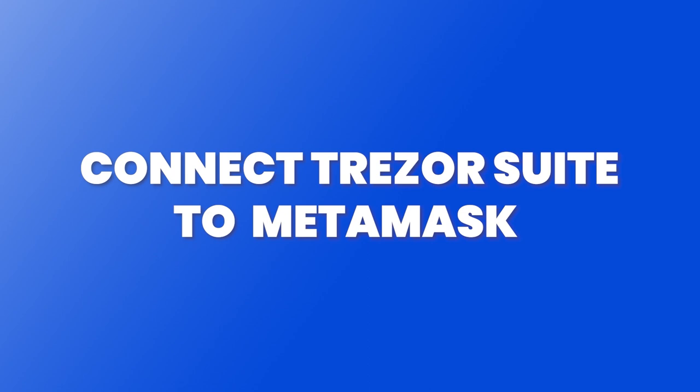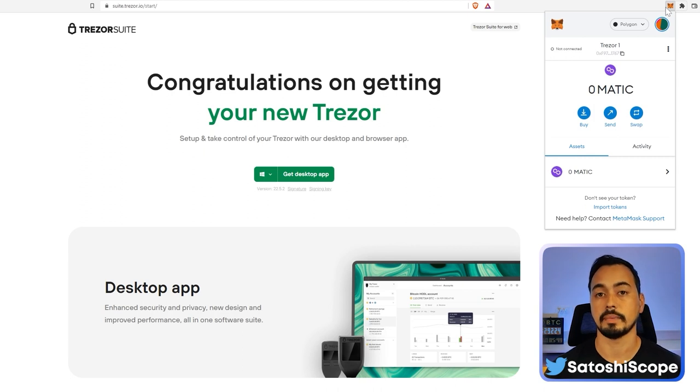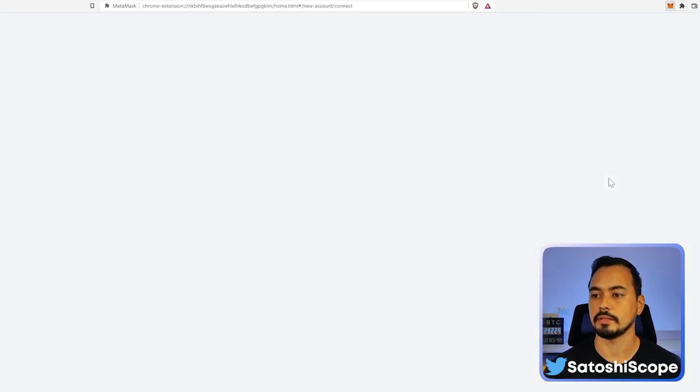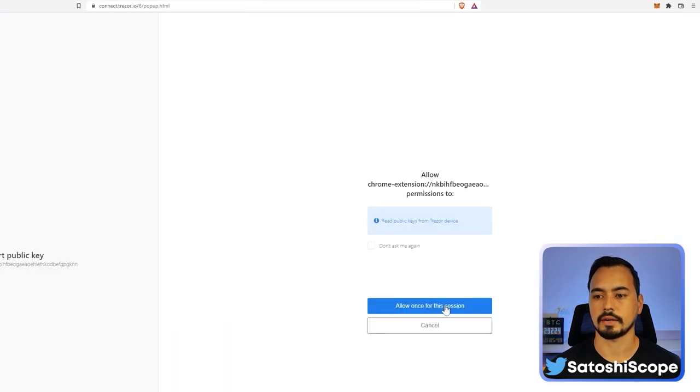Now for something very important: if you're going to use anything DeFi or NFT related, you need to connect your Trezor Suite device to your MetaMask account. From your browser, click the MetaMask icon, click 'Connect Hardware Wallet', choose Trezor, and click Continue. Then click Allow and Export.